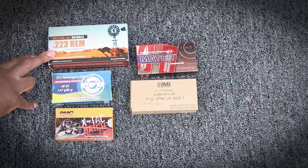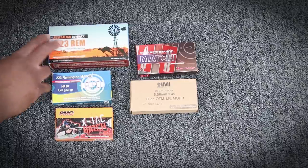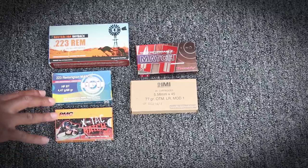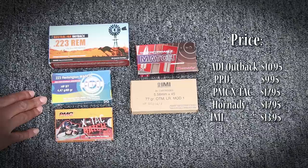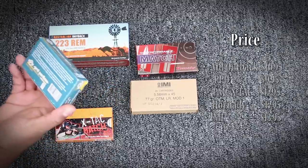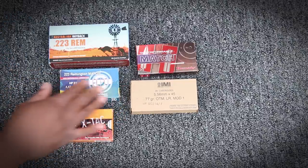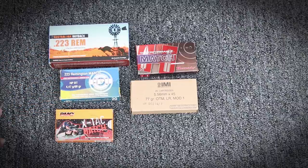I bought some of this Australian Outback, which is a 223 chambering. It's a 69 grain Sierra hollow point boattail. These were about $9.95 or $9.97 a box over at SGA Ammo.